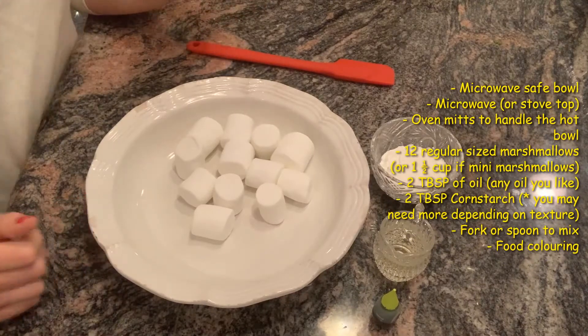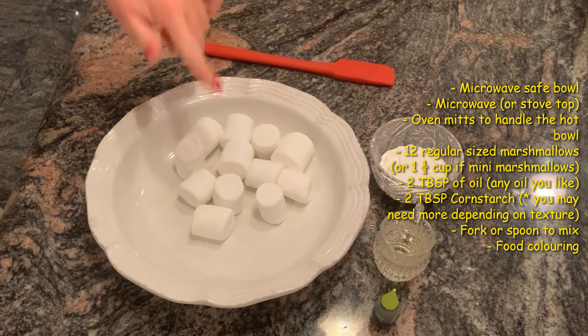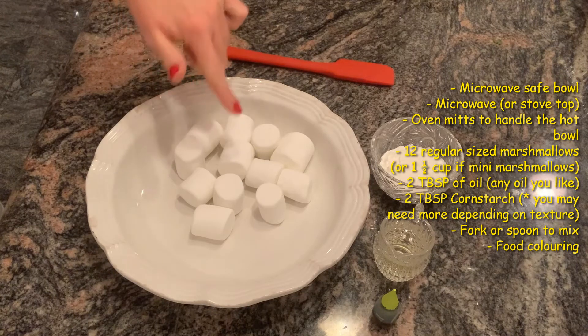The materials you're going to need for this activity are a microwave and a microwave-safe bowl, and some oven mitts to handle the hot bowl when it's out of the microwave, and 12 regular-sized marshmallows.